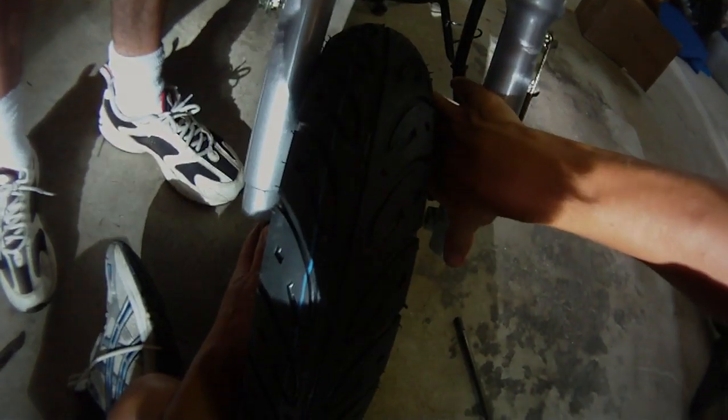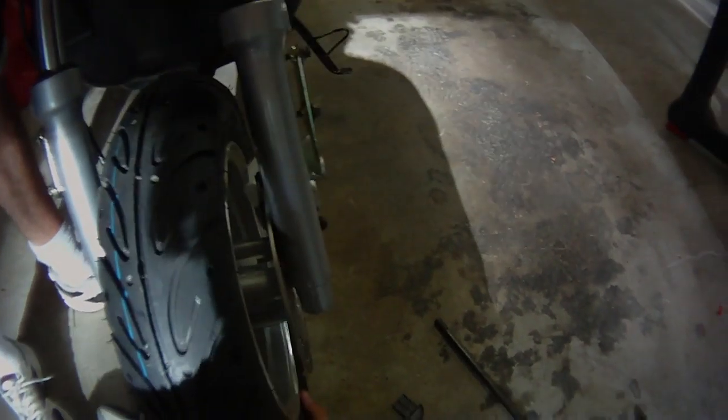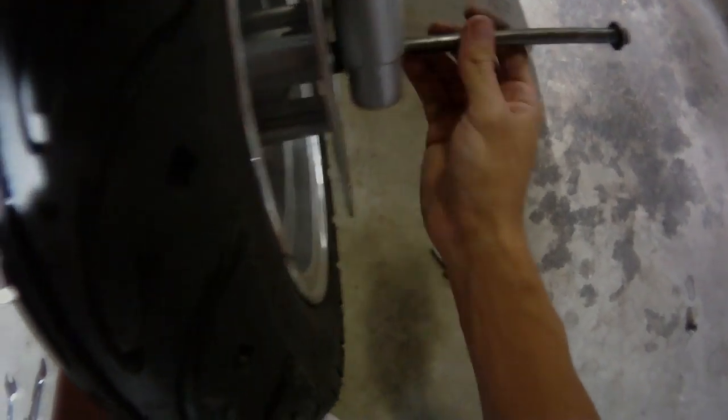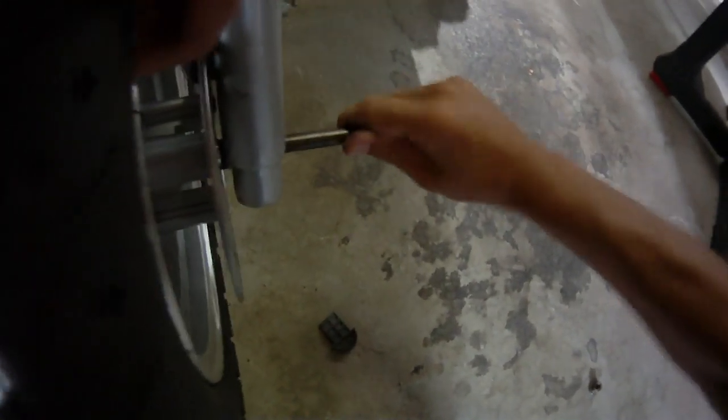Take it off this frame and put the kickstand — that makes it a lot easier to work with. Now we have the bolt here, disc brake on the side, speedometer right here. We're going to lift it up, but there's a piece of plastic in here that we have to get out first. Now we can slide the disc brake between there. Get the bolt in just like this, lift it up a little bit more — there we go.